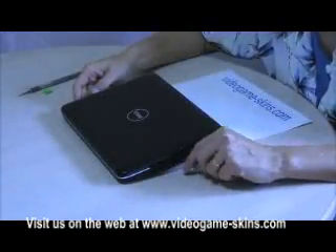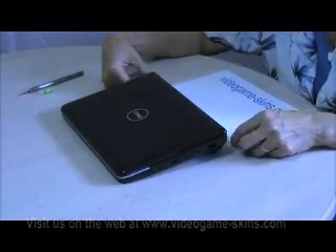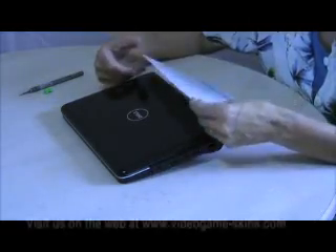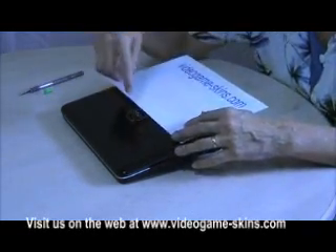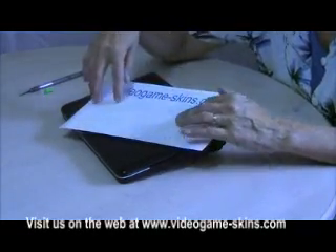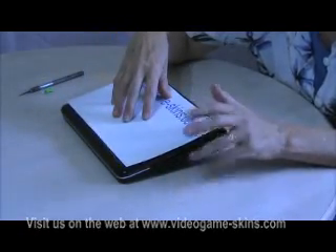Now that our netbook is clean, we're ready to install the skin. As you know from our website, we have many different designs available for netbooks and laptops. We have today decided only to do a white skin, as the contrast with a black computer will make it easier for you to see what I'm doing.